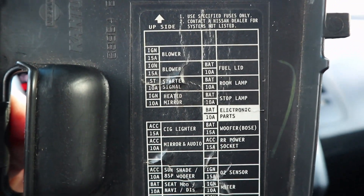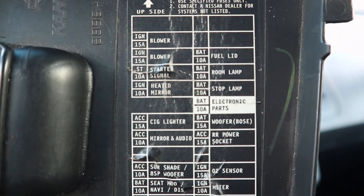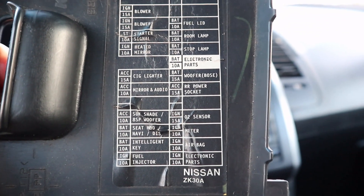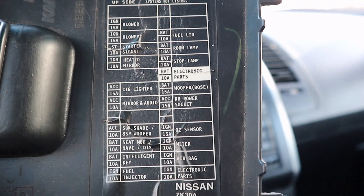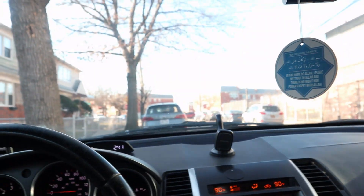When choosing the right fuse, you have to make sure you select the right one. There are a lot of fuses here — you can see options like stop lamp and room lamp. The safer options are the cigarette lighter and the room lamp. Avoid anything like fuel injector, airbags, sensors, heaters, and similar systems, because we don't want to blow fuses on components essential for safe driving.